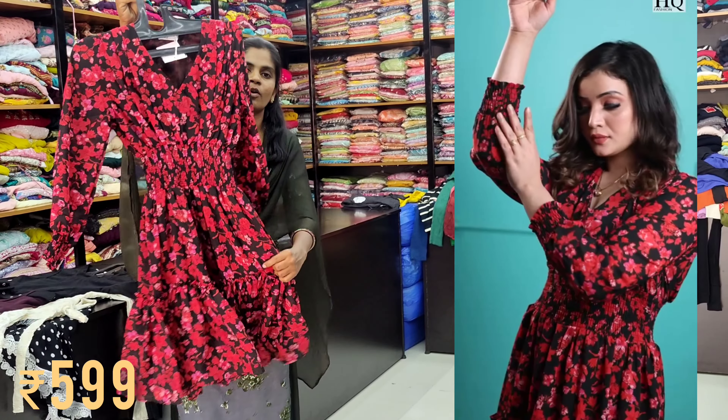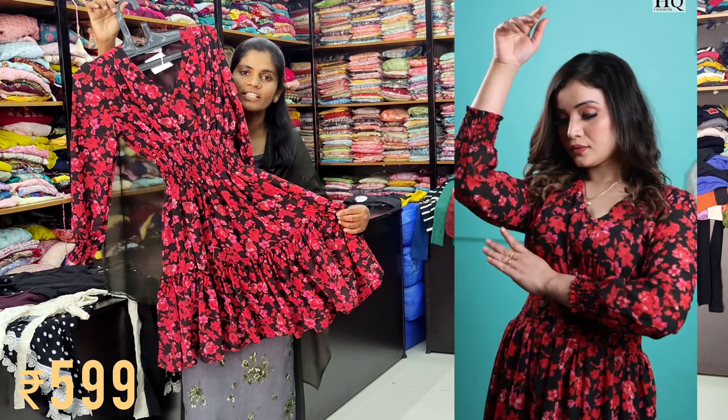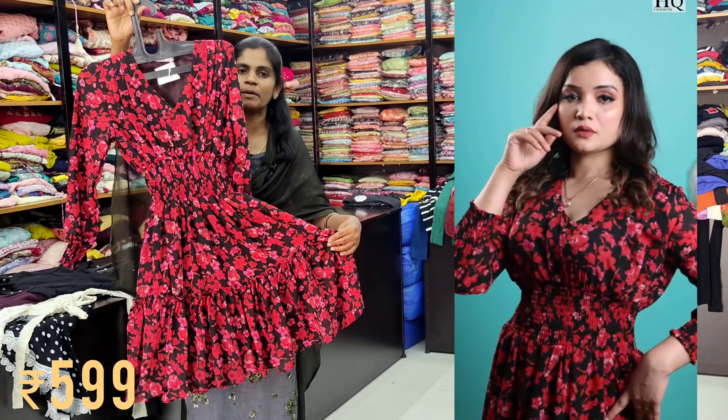Next, there is a super brown crushed ground. For this, there are Georgette materials. We are going to display all of our videos.